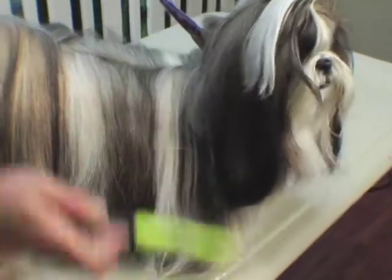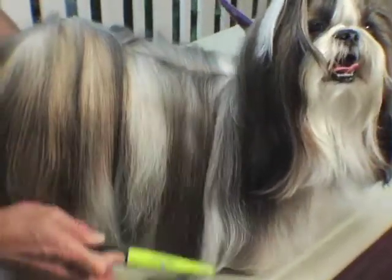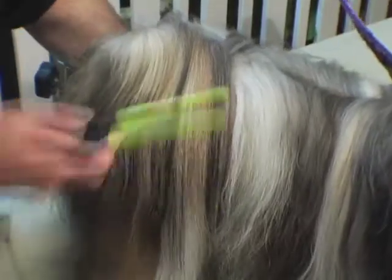It also helps increase the oil productivity in your dog's coat, which creates a nice, smooth, shiny coat.